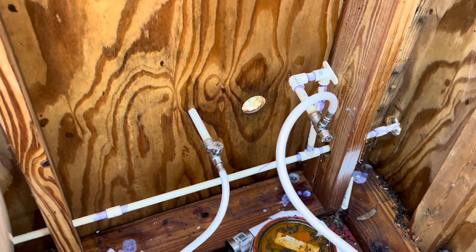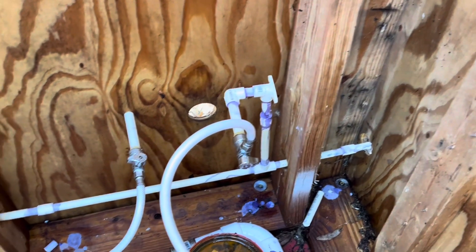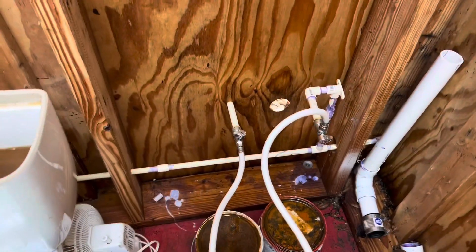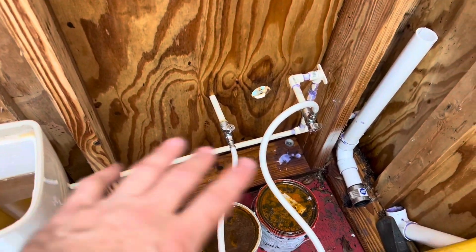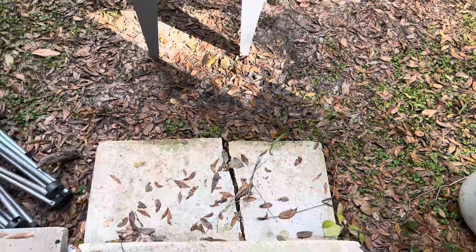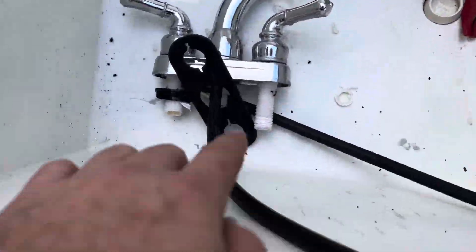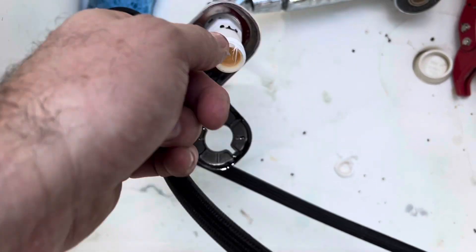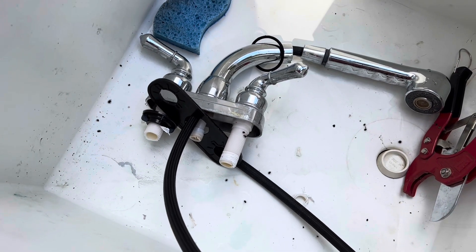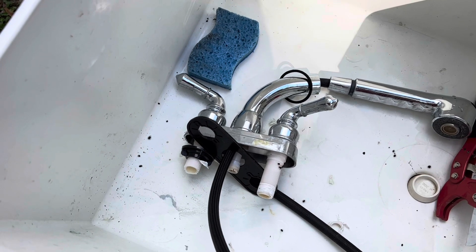Everything's hooked up. Now we're going to go ahead and turn the water back on and make sure we got a good seal. We turned our water back on. The toilet filled. Everything's holding here. The only problem is somehow I got the threads crossed on this plastic trashy thing, so I got to get a new one of those. But other than that, we've got the piping repaired at least. We can use the toilet, take a hot shower. So that's good.